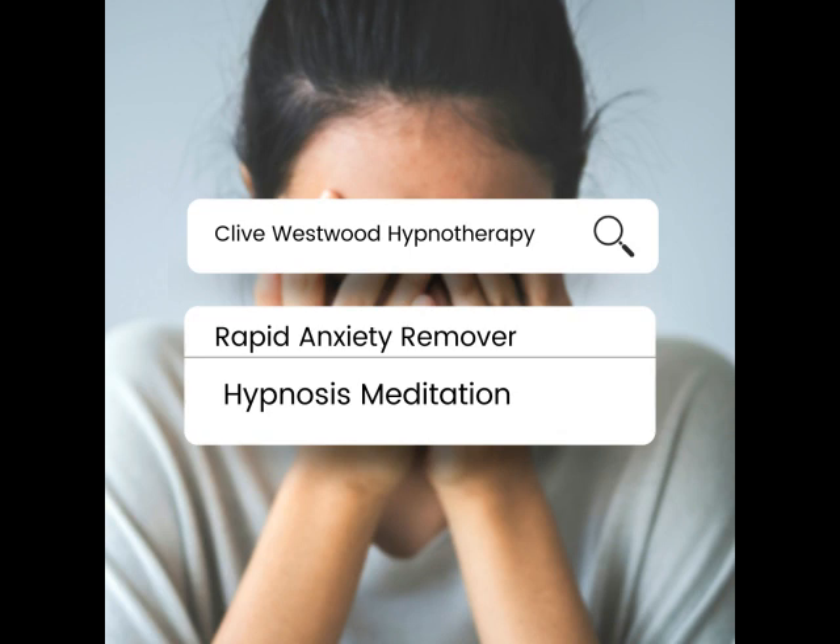You are becoming more aware of the rise and fall of your chest with each inhale and exhale, becoming more and more relaxed. Now spread that relaxation down to your legs and to your feet, down towards your toes. Your toes getting more relaxed, more comfortable.